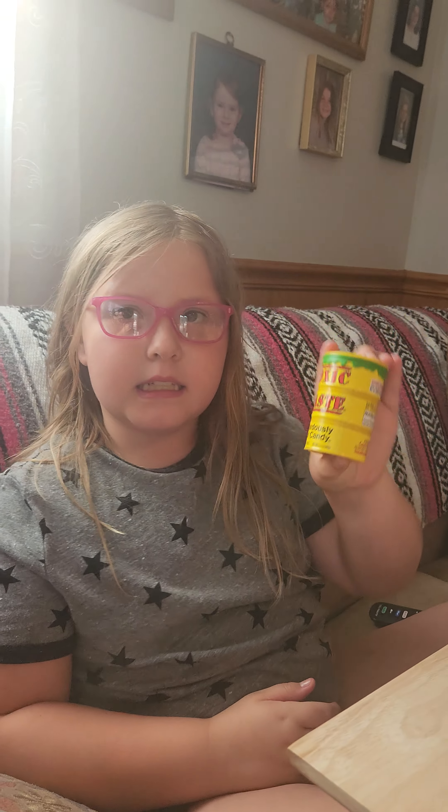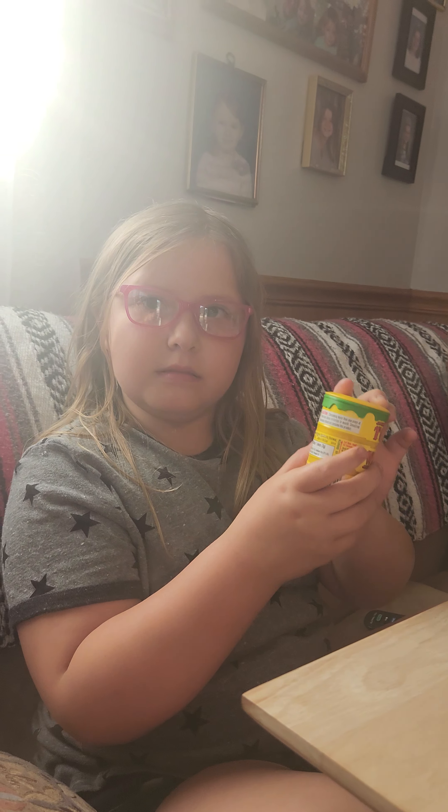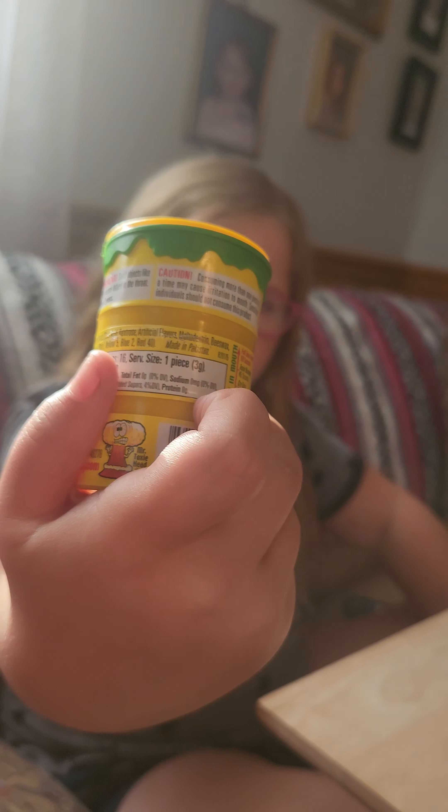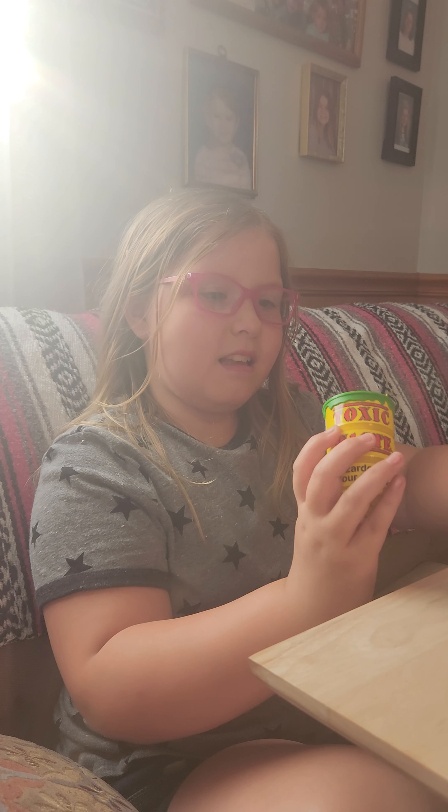Toxic weights. So on the back it says caution — it definitely says caution. It's supposed to be really super sour candies. I'm scared to try this, guys.